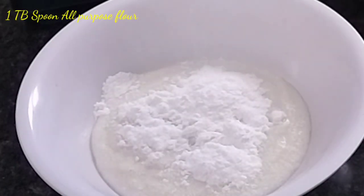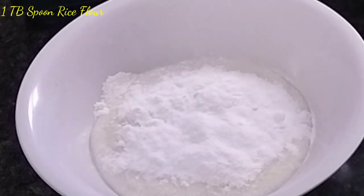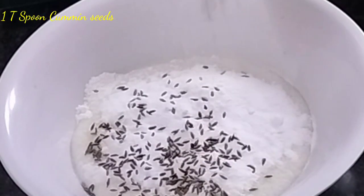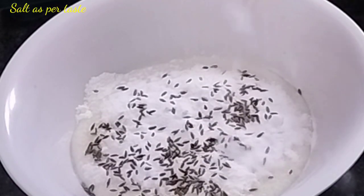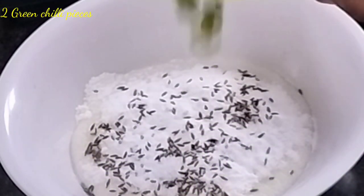Put it on a teaspoon of crispy egg. Add 1 tablespoonful salt. Put in two cloves of teaspoon, cut into thin pieces.